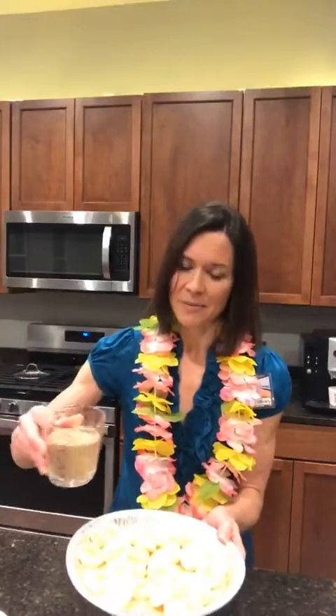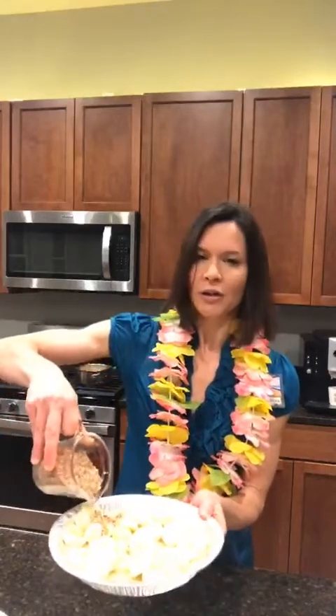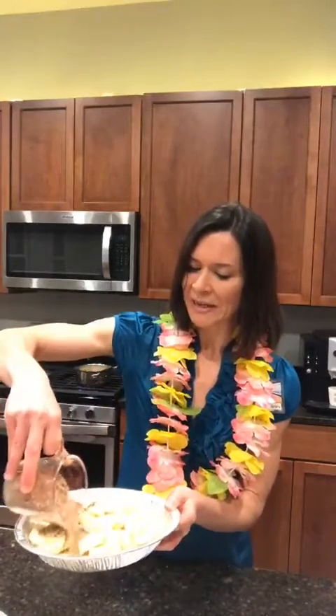From there, you're going to want to take some pecans and grind them up — I've already done that for tonight. The recipe calls for one half cup, but I have a little bit more because I happen to really like pecans. And you are just going to pour that over the bananas.